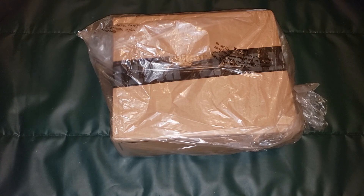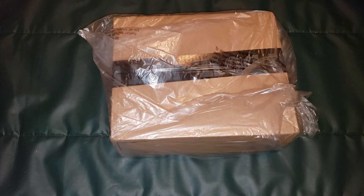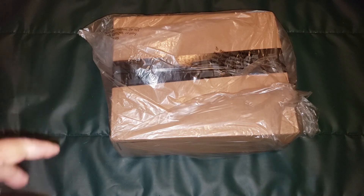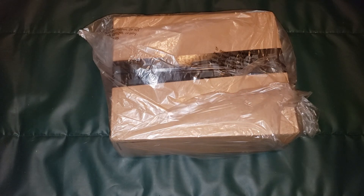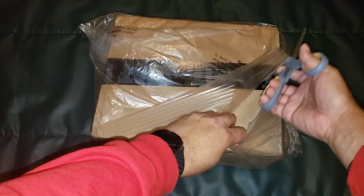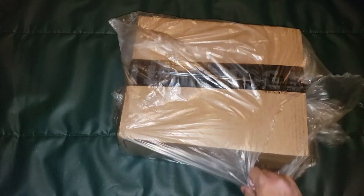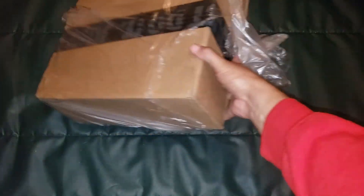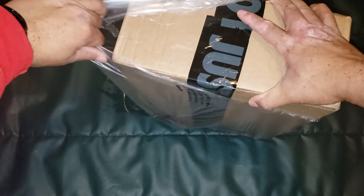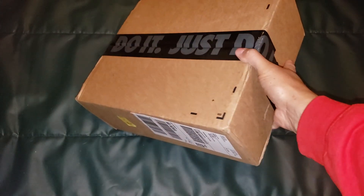You can see it's in plastic because when it was delivered it was raining outside. This is something that FedEx does that UPS does not do — I've had packages get totally soaked outside from UPS, but FedEx will put it in plastic. You can see it's still a little wet right there.